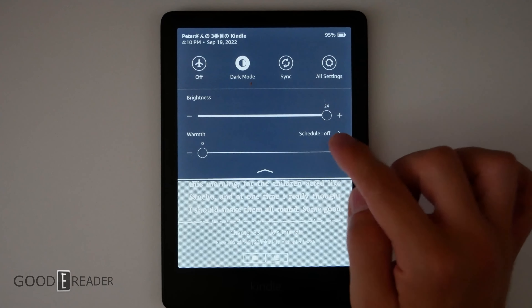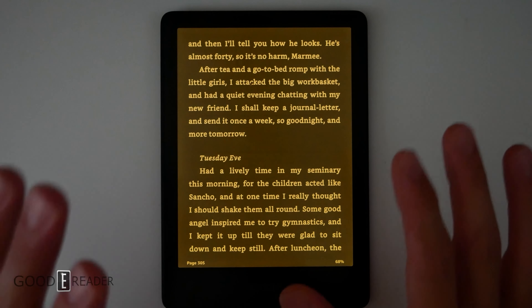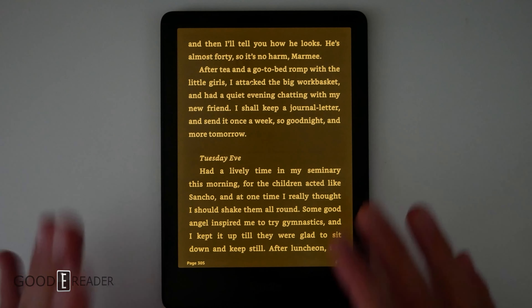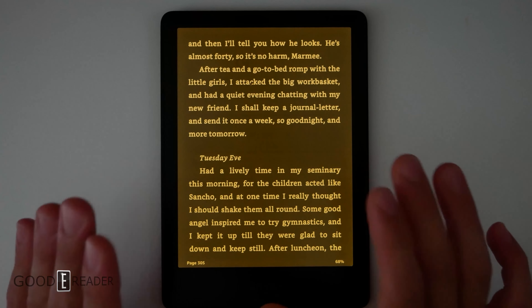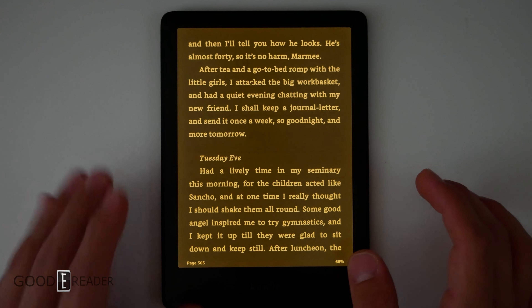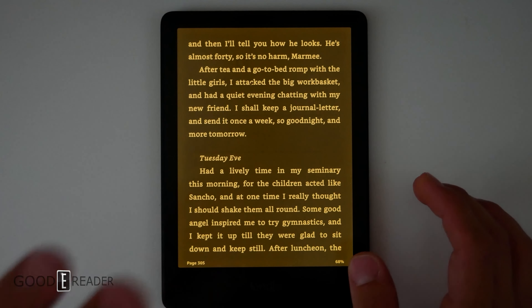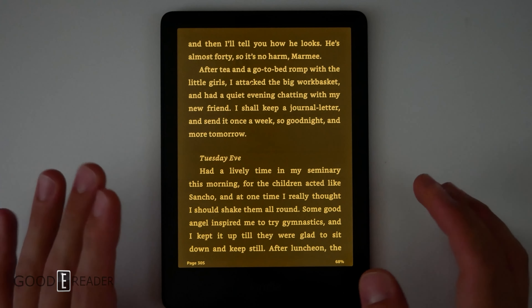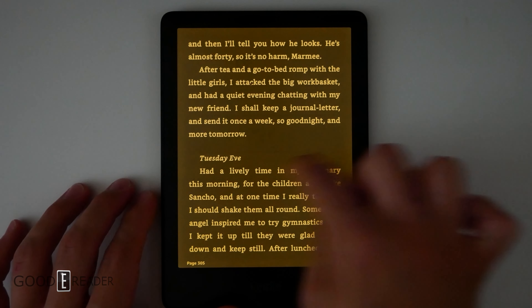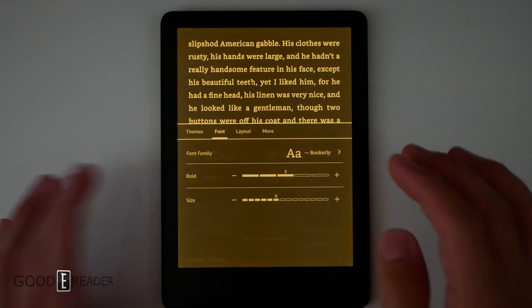What you would want is full warmth, because what this is going to do is not only change the whites, but it's going to make the blacks brown. This is just about the easiest on the eyes experience you would ever find on a Kindle. You have limited the overall white pixels, changed whatever white pixels were left to yellow/orange, thus cutting all of the blue light, and you've even reduced the intensity of the contrast between blacks and whites. So this is extremely high quality in terms of reducing eye strain.